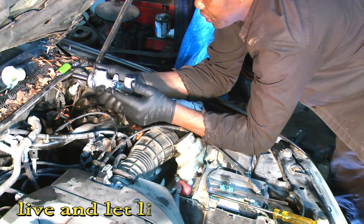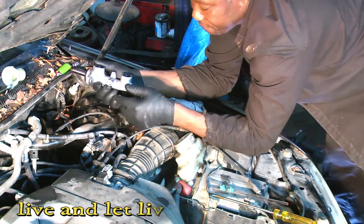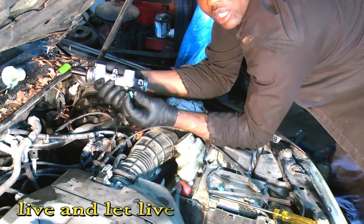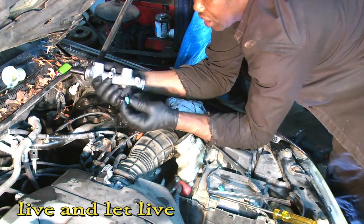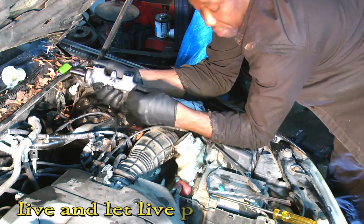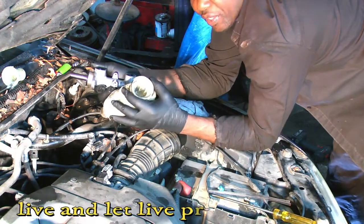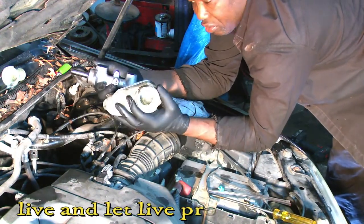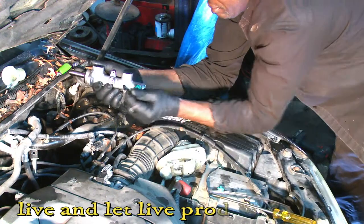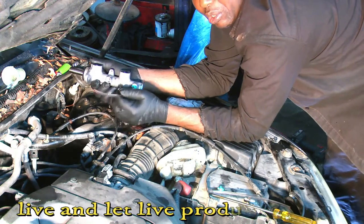Whenever you remove the two lines first, if you're working at home in your garage, what you can do — if you don't want to make a mess — take one of these hoses that come with the new master cylinder. Disconnect one line, put one of these inside the old master cylinder while it's still on the car. Your reservoir is full of brake fluid, so take a bottle, go in the car, and pump out all the fluid.